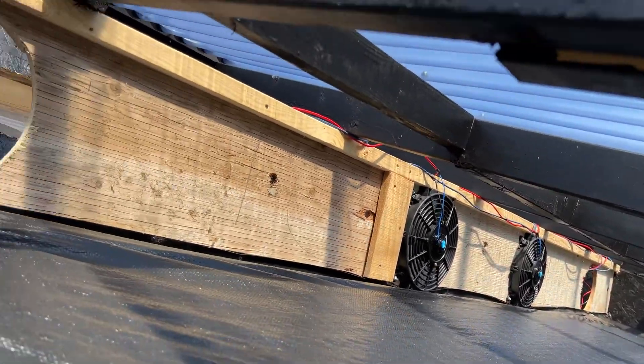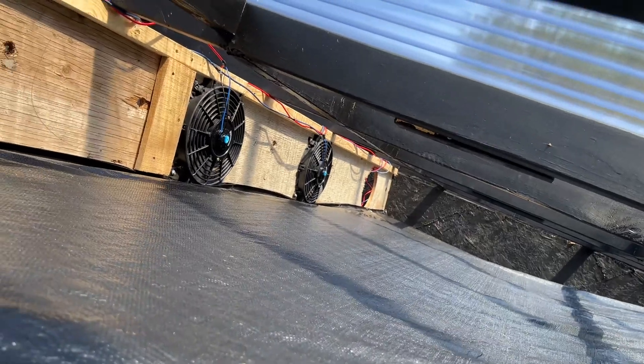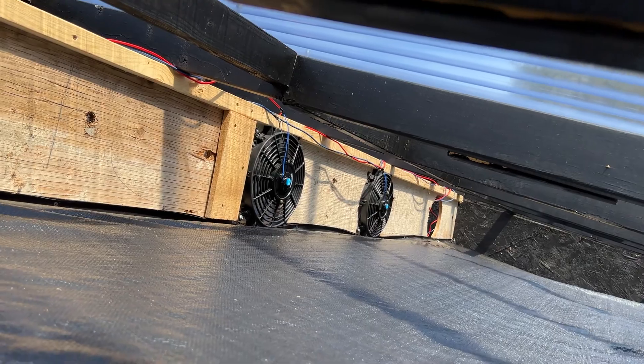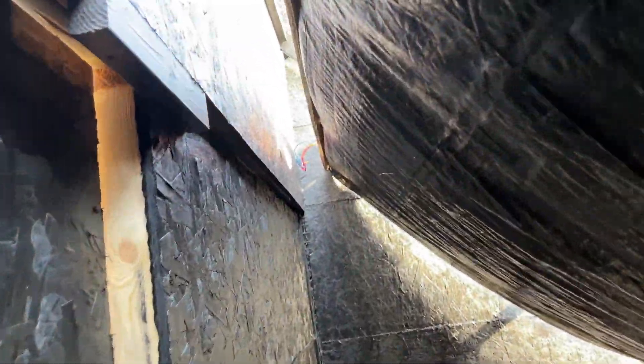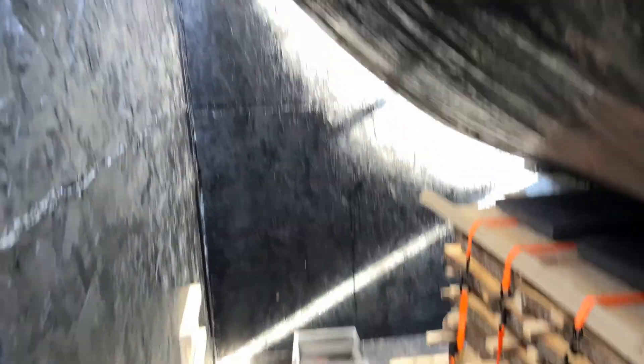I haven't painted that baffle yet — I'll probably wait until this first stack is done. I was rewiring yesterday and put these new wires in — thicker gauge, they're 10-gauge. I just draped them down and put the ladder up. It's really hot up there on the ladder.